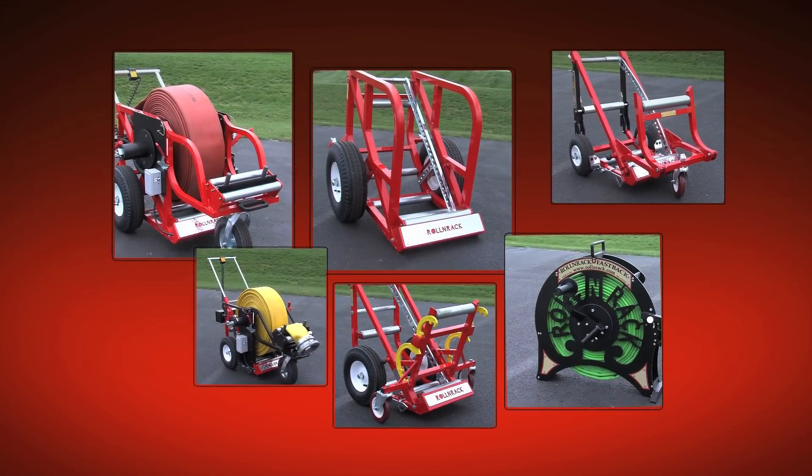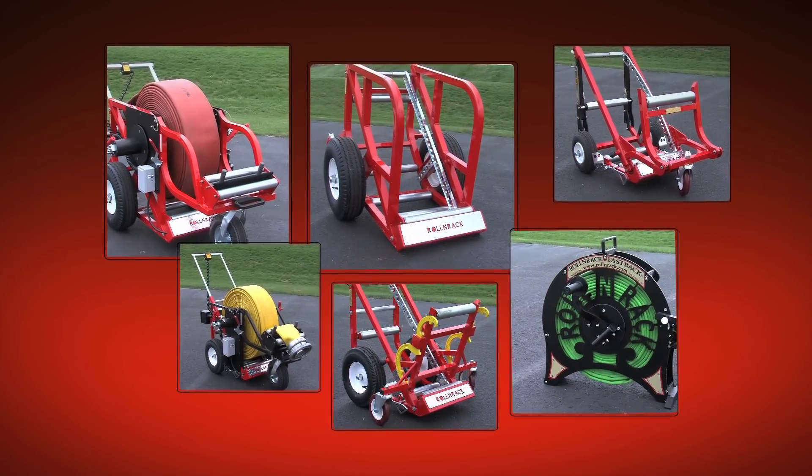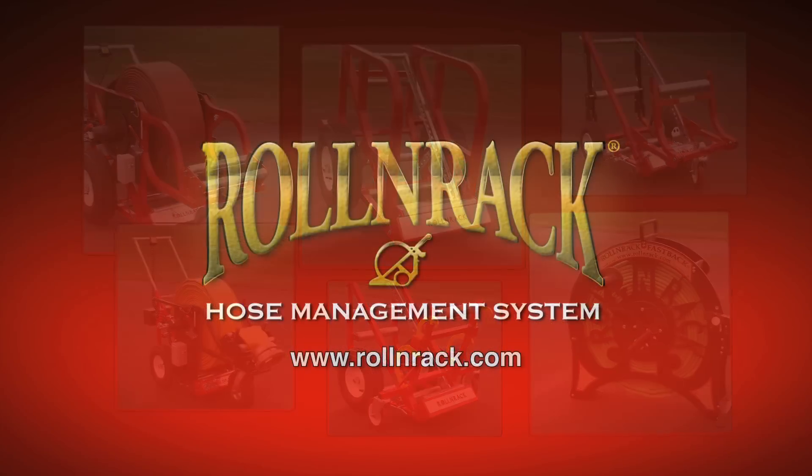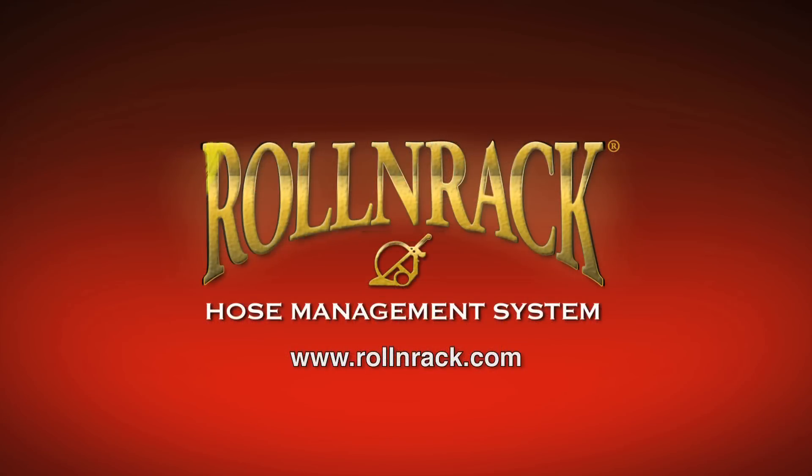The Roll & Rack Hose Management System is the answer to smart, safe, and efficient hose work. Visit RollAndRack.com today to see photos and videos, plus read testimonials. That's RollAndRack.com.